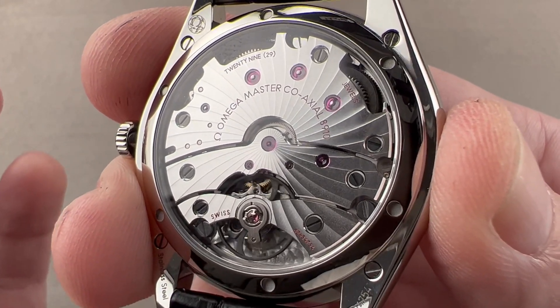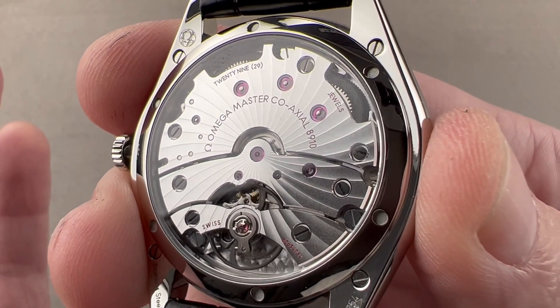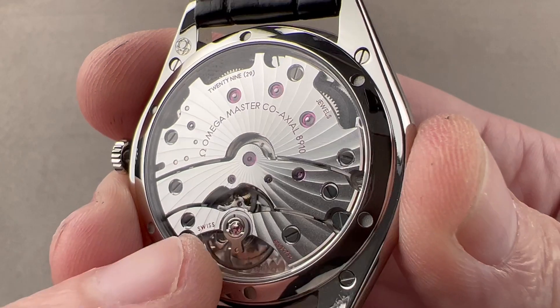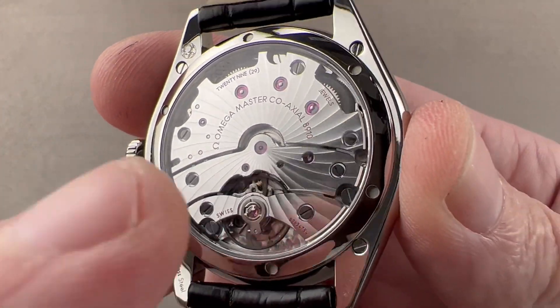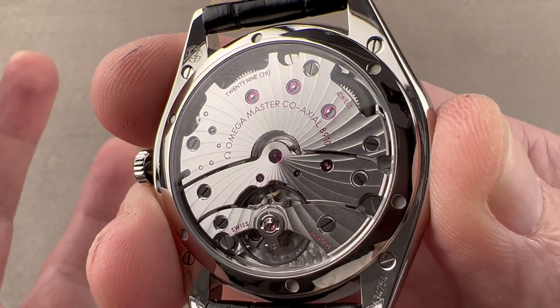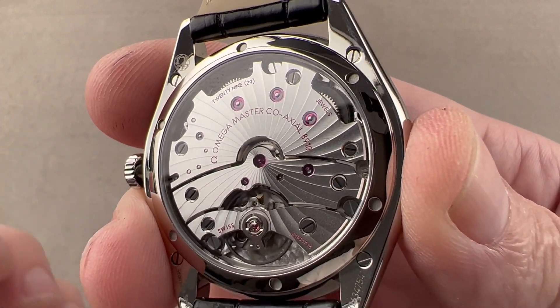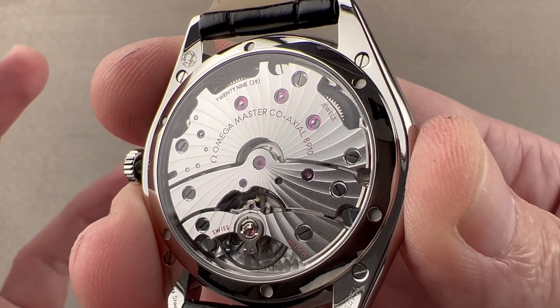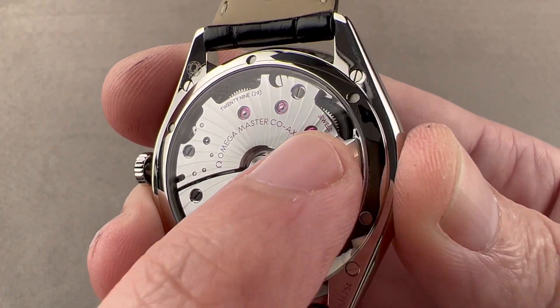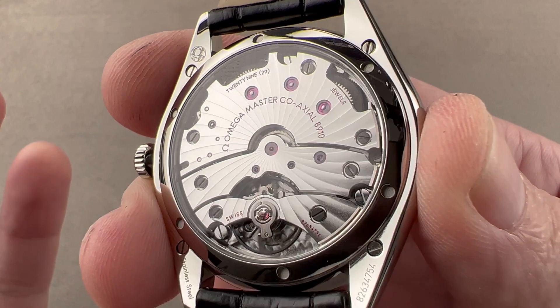Two, it has a longer power reserve. The twin barrel automatic 8900 has a 60-hour power reserve; this is 72 hours. You have twin barrels, which is important because there are 72-hour single-barrel movements, but they see a big drop-off in balance amplitude after 24 hours, after 48 hours. That doesn't happen with two barrels coupled in series.